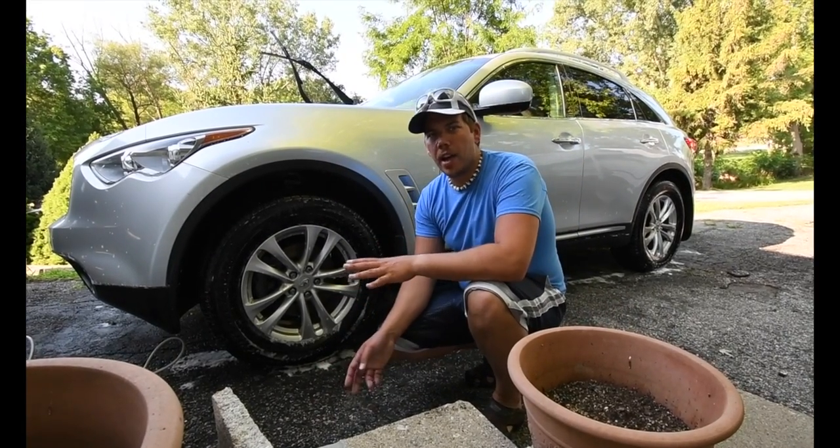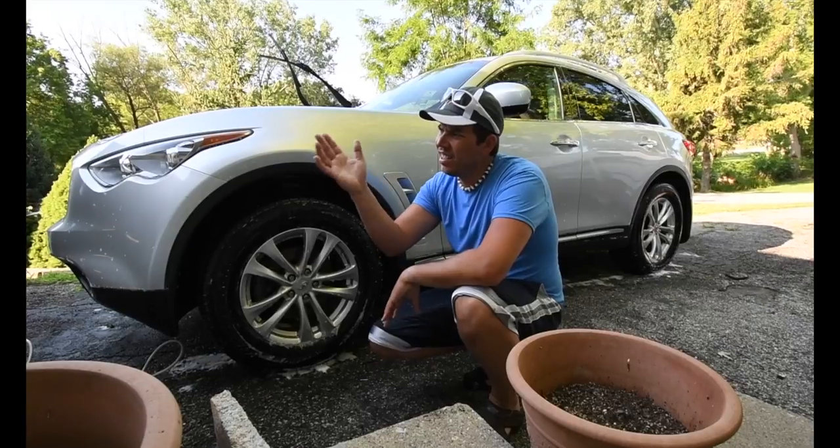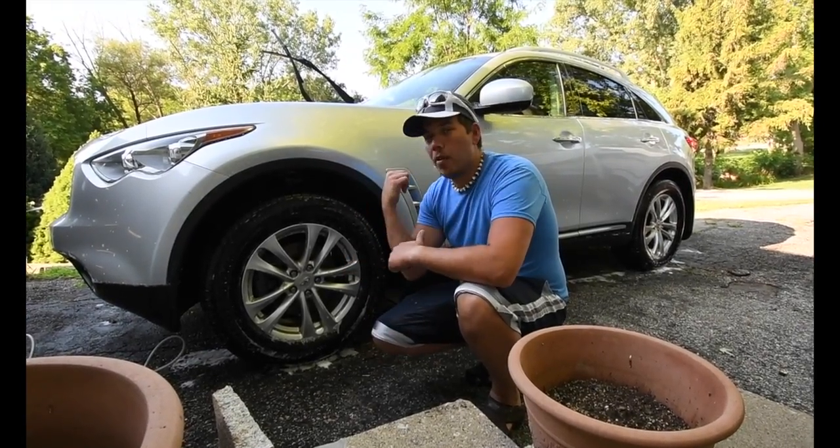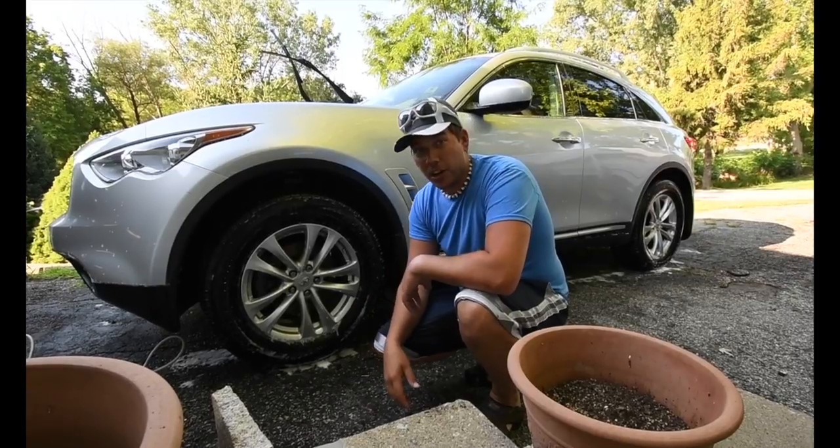Now that I have the car wiped down with car soap and a car washing mitt, it's time to power wash it and get started.